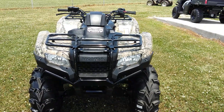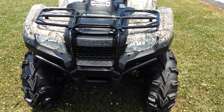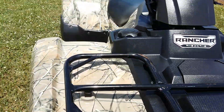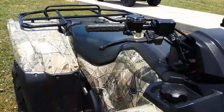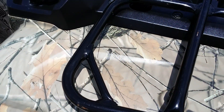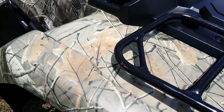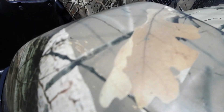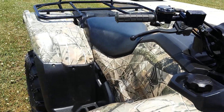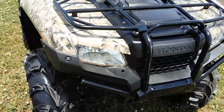Welcome back to the channel. We've got another camo Honda Rancher 420 — this one is a 2015 model clad in the Honda Phantom camo, which is a fairly high-definition camouflage wrap. I personally prefer this camo over a lot of the other camouflage out there on the ATV market; I think it looks pretty good.